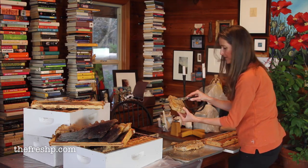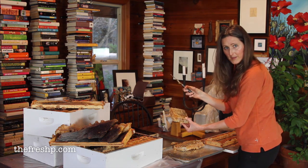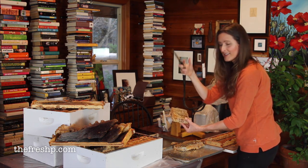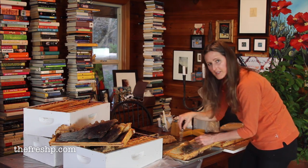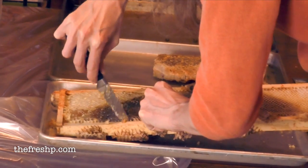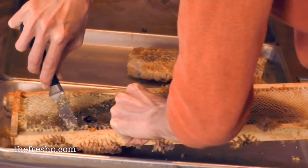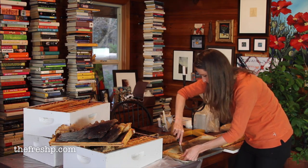If you want to keep the honeycomb, cut it into strips, submerge them in a jar, and fill it the rest of the way with honey. This piece has some of the dark fall honey, so I'm going to be careful to cut that out and reserve it separately from the lighter stuff.